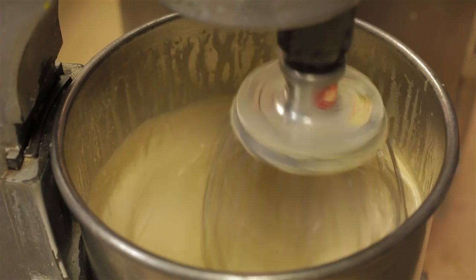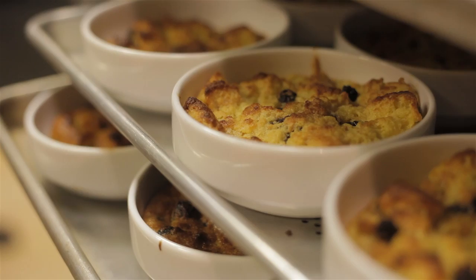We're going to serve it with a bourbon whipped cream and a maple cloud. Thanks so much for hanging out with me and Marcel. I cannot wait to go eat your delicious food.